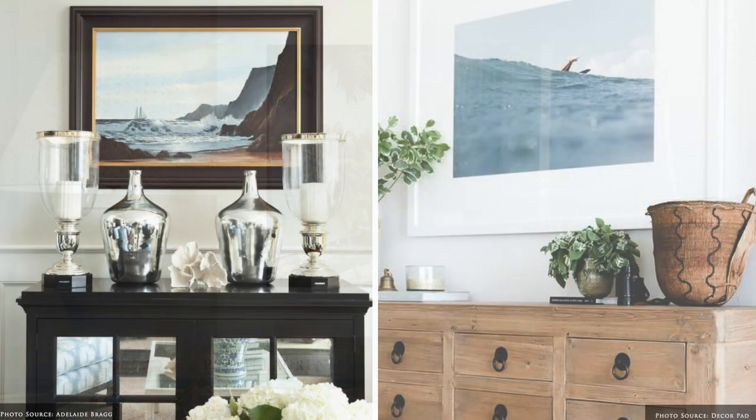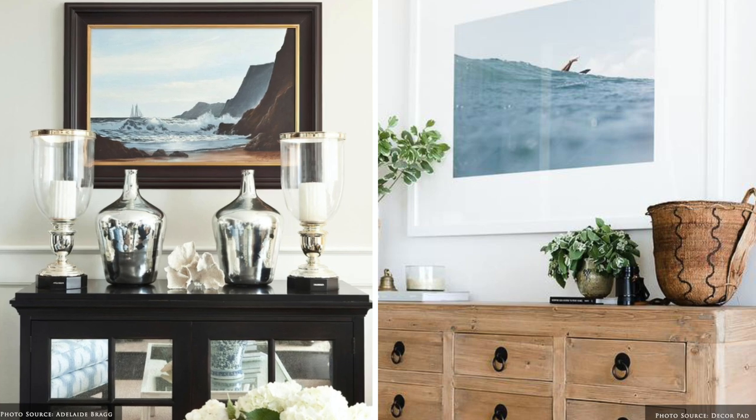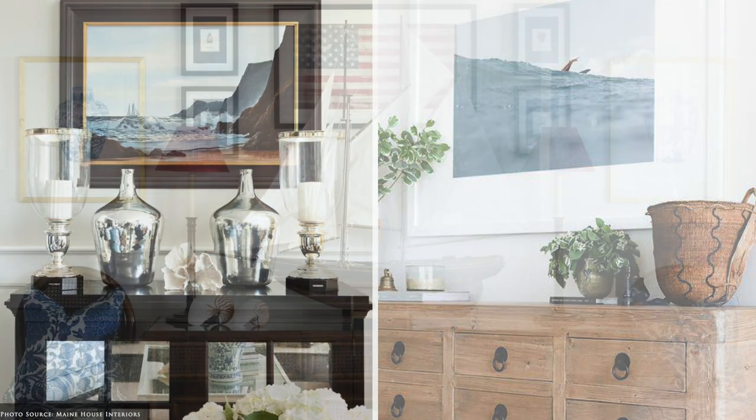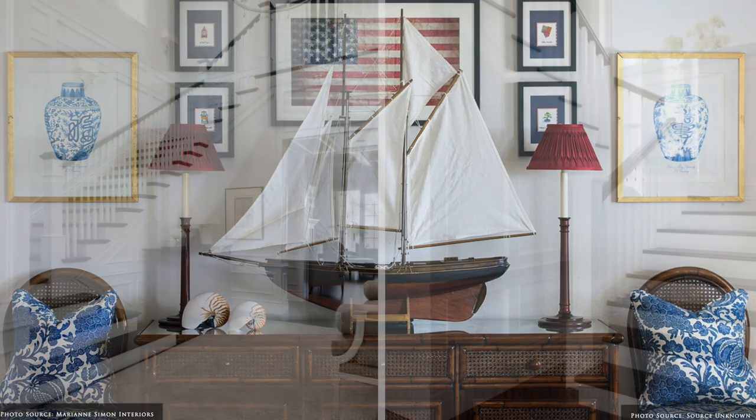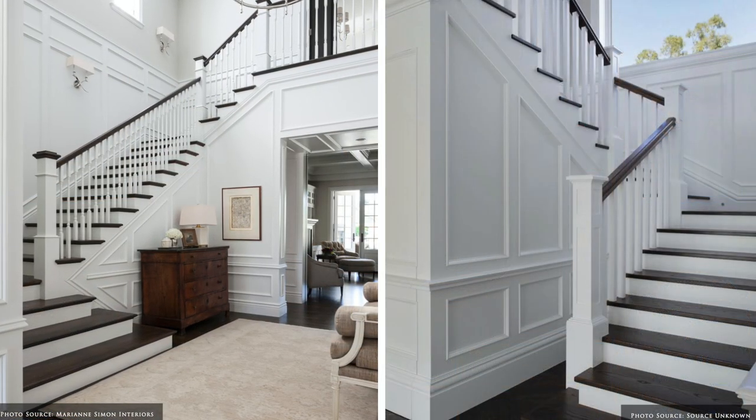Consider prints of coastal scenes, blue and white jars, shells and abstract designs. Frame your sideboard with existing wall mouldings, wainscotting or panelling.